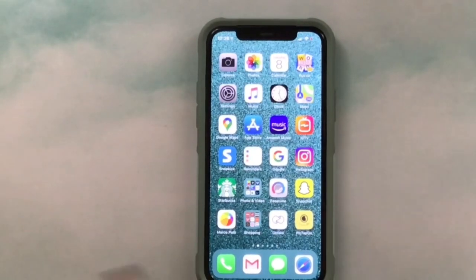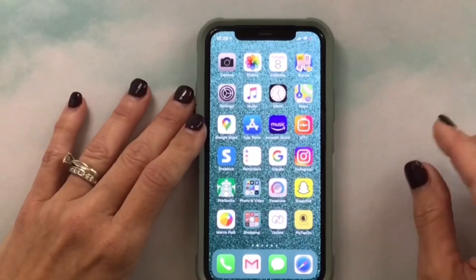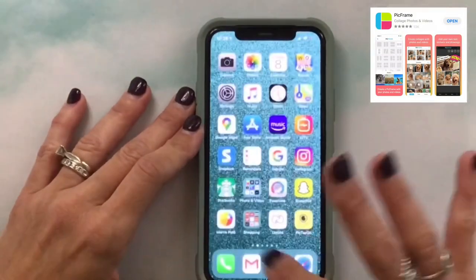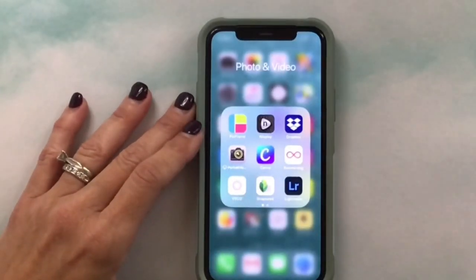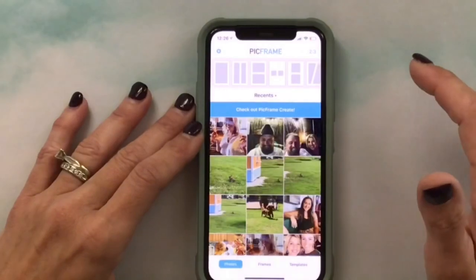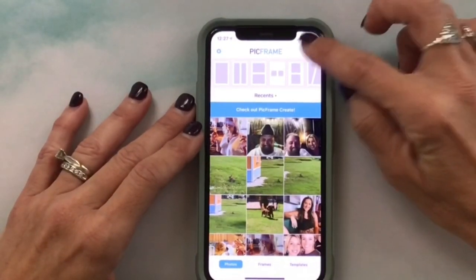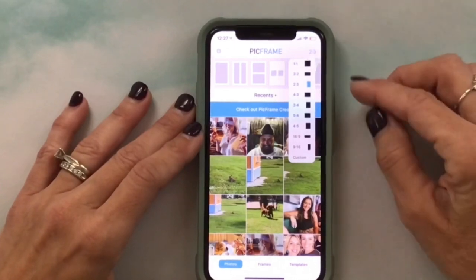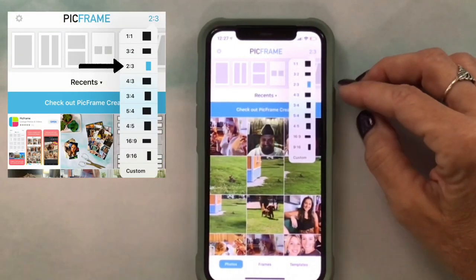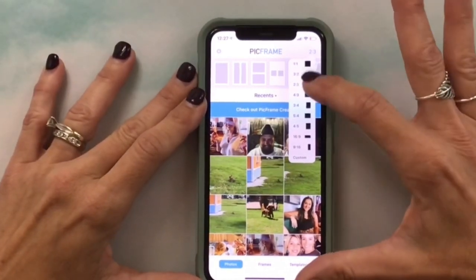To resize the photos I go to an app called PickFrame. I have it in a folder called Photo and Video. The first thing you want to do is select 2:3 so it will be in that size if you want it to fit the Big Happy Planner.